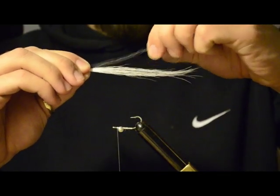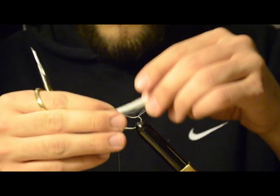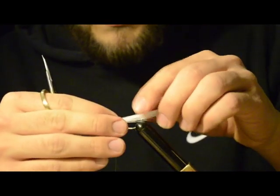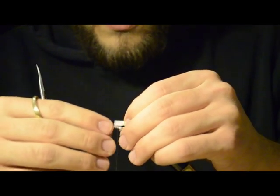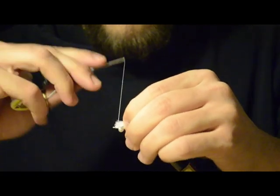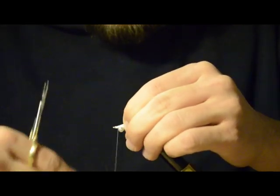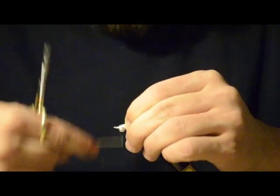Like these hairs — get rid of those. That's what you want. You're going to take these hairs and split them over the hook, lay them on the hook shank, do a few wraps to keep it in place.